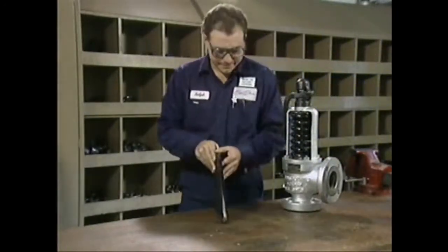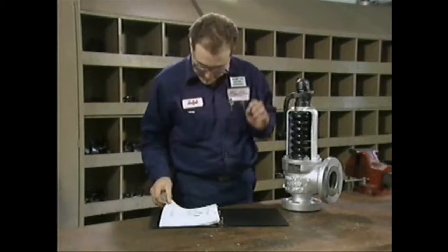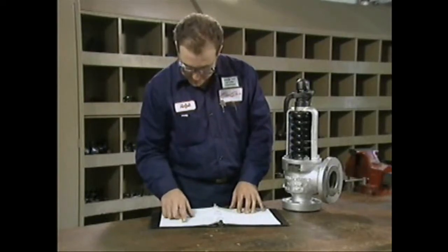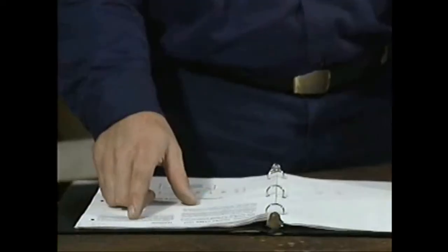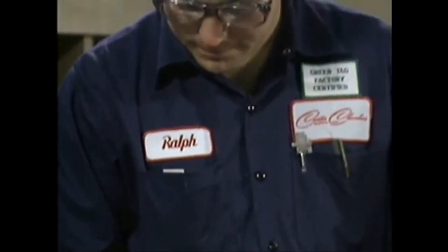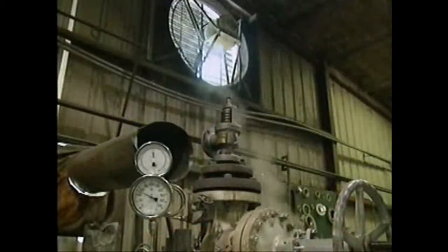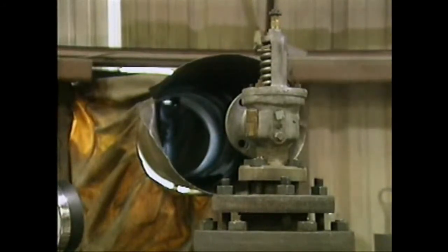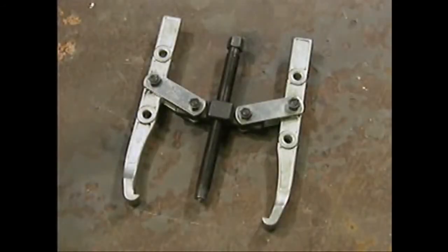Once you've completely reassembled a safety valve, you must test it to make sure it's working properly before returning it to service. As with all other aspects of safety valve maintenance, you must follow your facility's procedures or the manufacturer's instructions for the specific valve being tested. Before you can test the valve, you must reinstall it, taking appropriate safety precautions to prevent leakage and other problems. An important preparation for many testing procedures is gagging the valve.